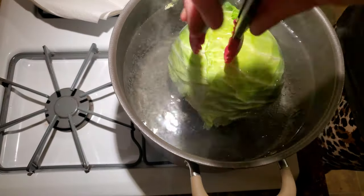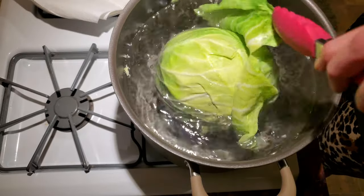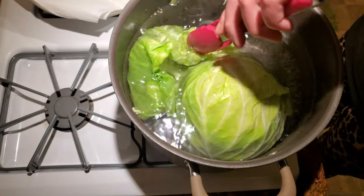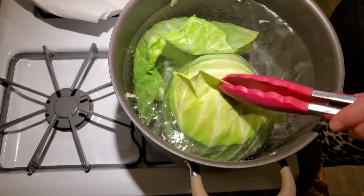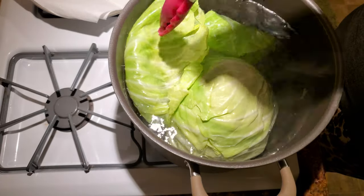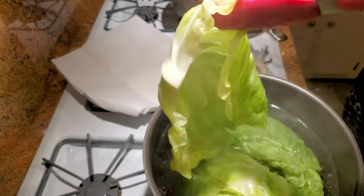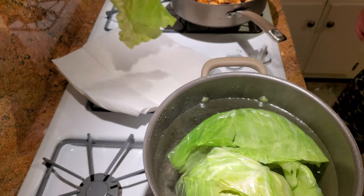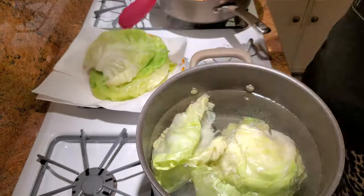After about five minutes of the cabbage head sitting in the boiling water, use tongs to peel back and remove the leaves individually. They easily detach from the cuts made earlier. Stick them on the side of the cabbage head for about a minute so they can cook a little longer — you want them pliable and easy to roll but not mushy. Then remove them from the water and place them on a paper towel to dry. Repeat this process until you get down to the very center of the cabbage.